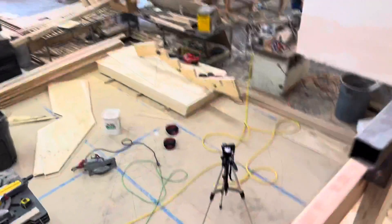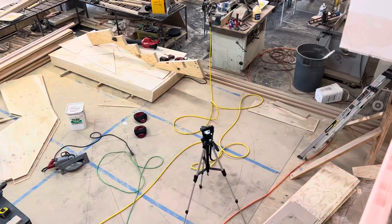What's up guys, John here with Majestic Woodworks, here at our shop.